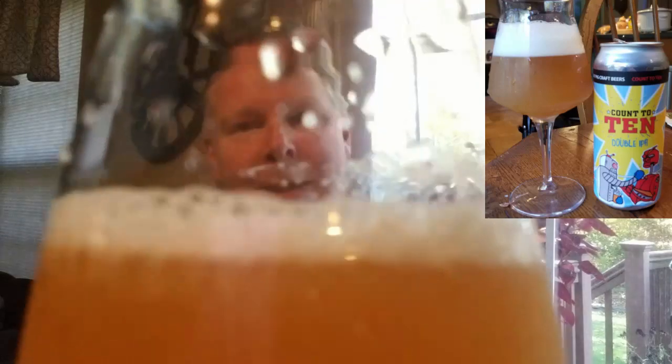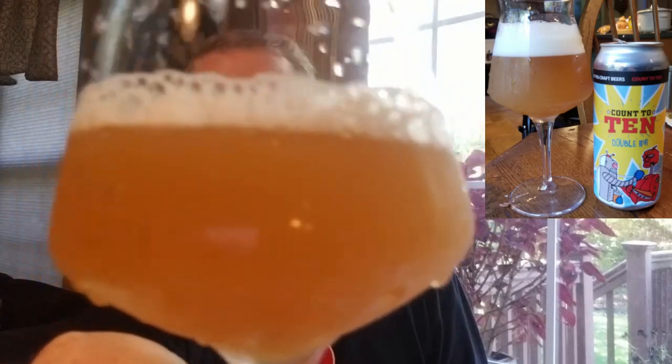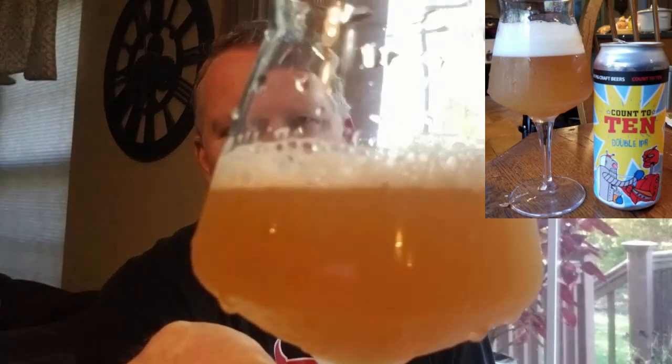I'm actually quite disappointed in the head. I try to pour aggressively and usually get too much head, but there's almost a murky look to it and I'm not picking up any aromatics. With oxidation, there's a compound called trans-2-nonenal, which is a papery component. The glass is definitely clean — because sometimes a beer-dirty glass will cause you to lose head — but that's not the issue here.